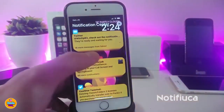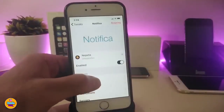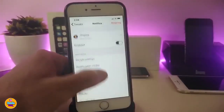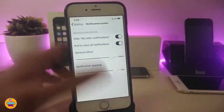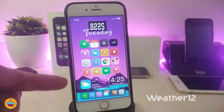The next tweak customizes your notifications with different styles and colors. In the settings, enable the tweak and under Notification Center you can play with banners, widgets, and details. Each individual section has its own settings, so you can customize exactly what you're looking for. This one is called Notif (Notification tweak).